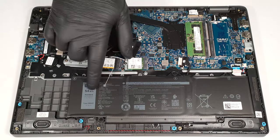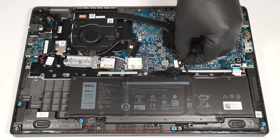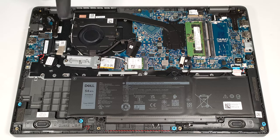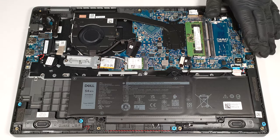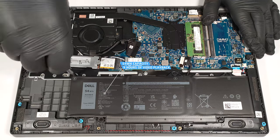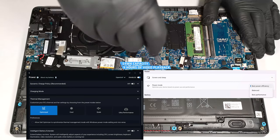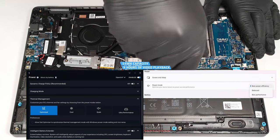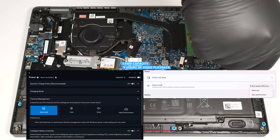This machine has the optional 54-watt-hour battery; the base model is a 42-watt-hour variant. To remove it, unplug the connector from the mainboard and undo the five Phillips-head screws that secure the unit to the base. The capacity is enough for around nine hours of video playback. To achieve that, you have to apply the Best Power Efficiency preset in the Windows Power & Battery menu and select the Optimized Power Plan in the Dell Optimizer app.